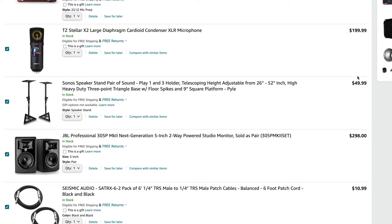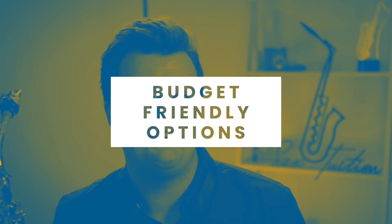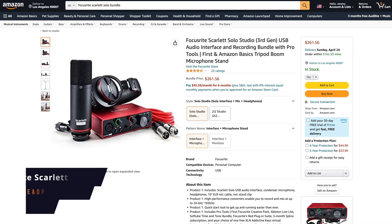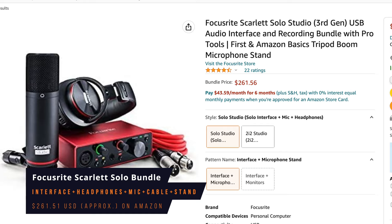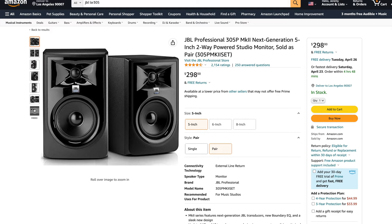Doing a quick tally of this Amazon shopping cart, we're at just under $900 US for this entire setup. Now, you're getting a lot of great gear for your money here, but let's talk through a couple of cheaper options that will still get you great results. Focusrite do a great bundle that includes the Scarlett Solo interface, a condenser mic, a mic cable, mic stand, and a pair of their own studio headphones for $260 US. The only piece of gear you're really missing is the studio monitor speakers, but for most home recording setups, your studio headphones will do just fine.